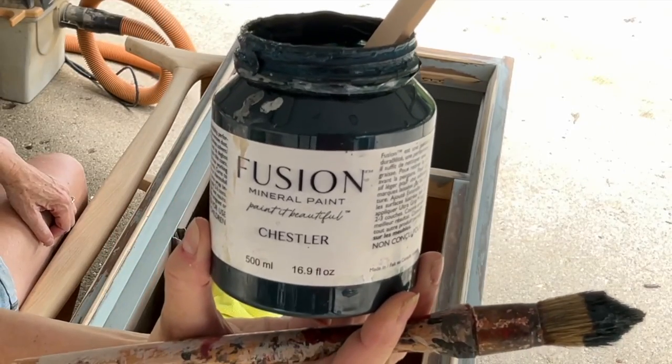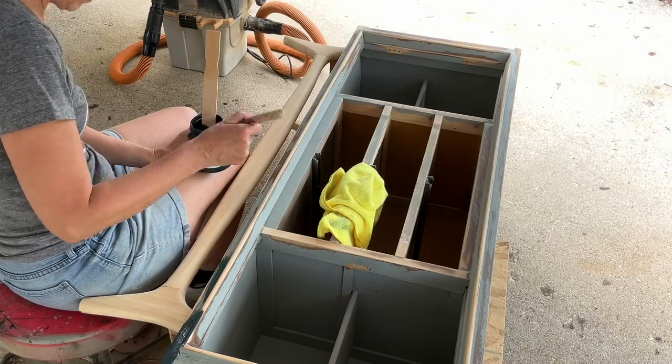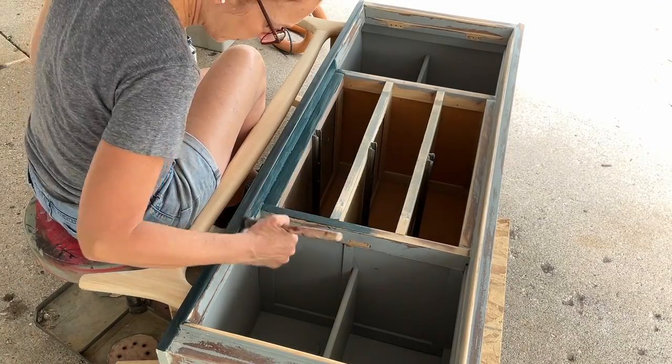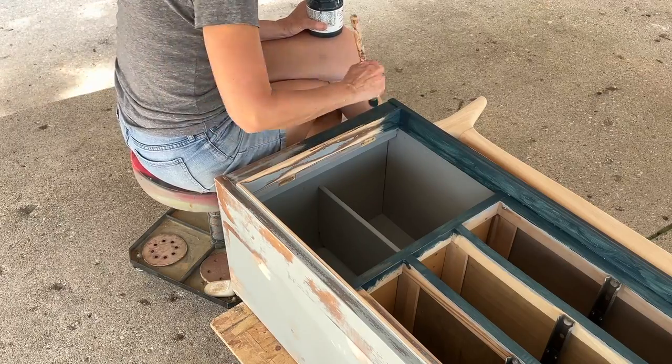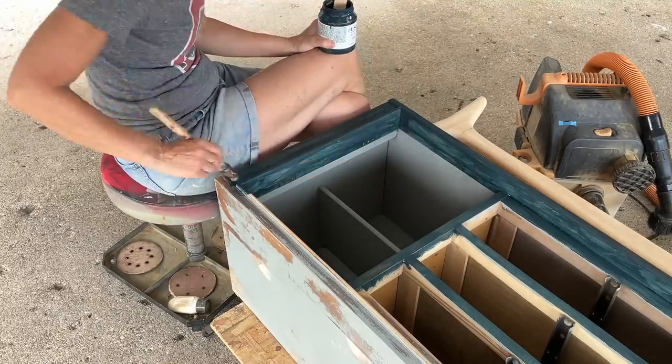I suggested Chester to my customer because it was actually just a few shades darker than the color he originally chose, but it has a more sophisticated look to it and would give the furniture that style that I think he was looking for for his office.